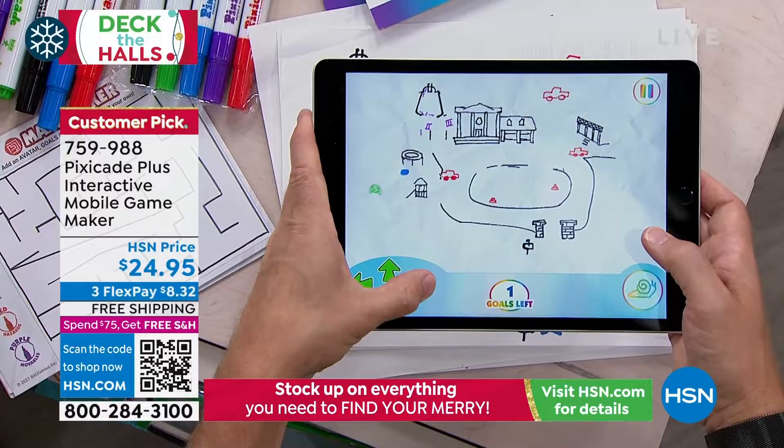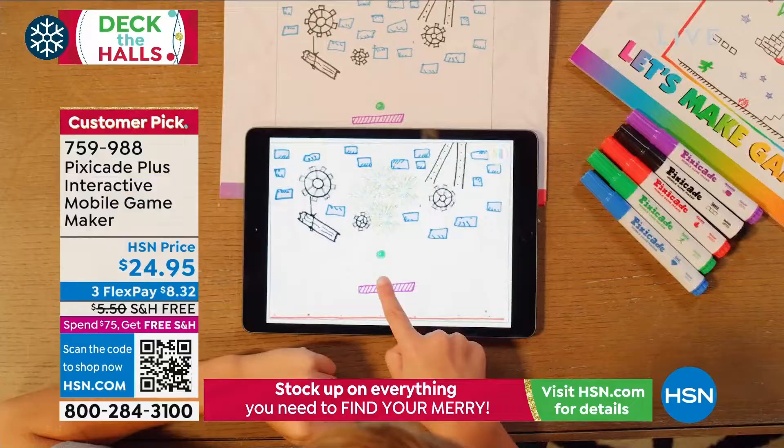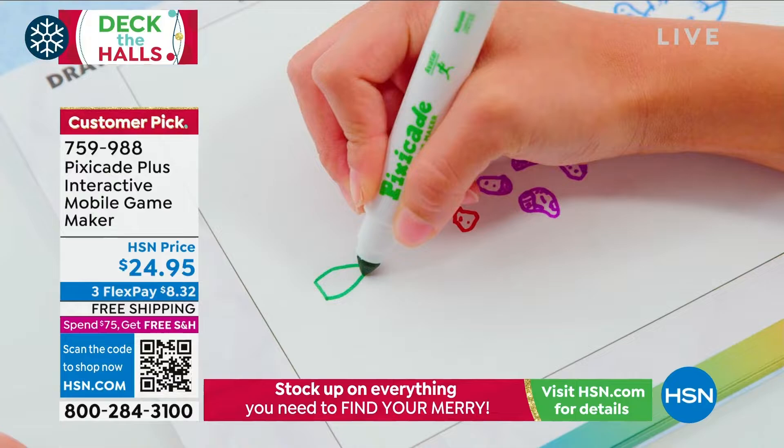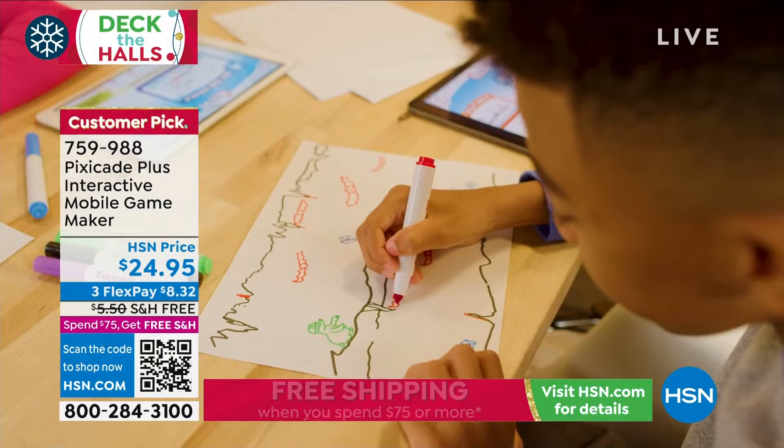Instead of downloading and playing someone else's game, it's something that we created — create your own! The set is so complete and bigger than ever. You think about the games the kids are already playing, but what about them creating their own? You might have a little entrepreneur in your home.